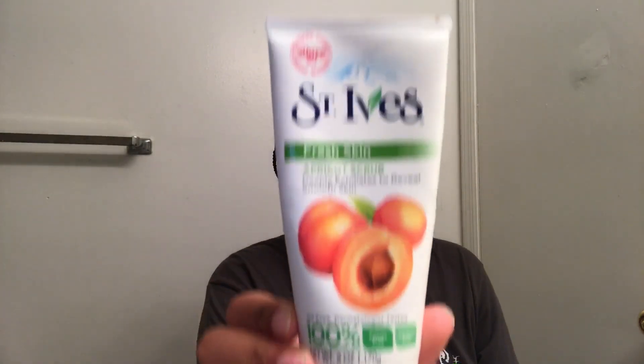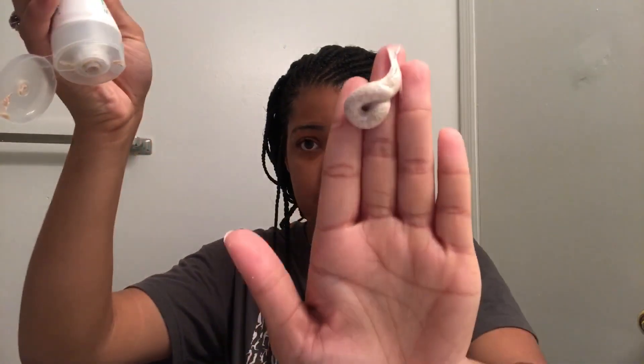I'm just going to put some of this in my hand — just a little bit. It has little bitty beads in it, like little hard scrub things that really open up the pores of your skin. This is really good, I love it. I'll put my hair all the way up and apply it all over my face.